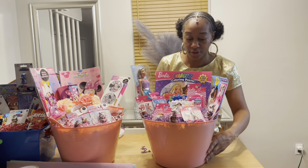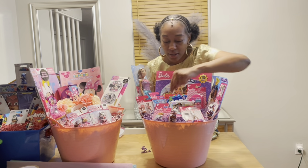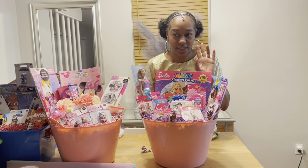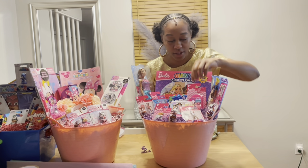I'll show you guys a close-up — thank you for watching, please like and subscribe! I am at 575 subscribers and I really appreciate you all, thank you so much.